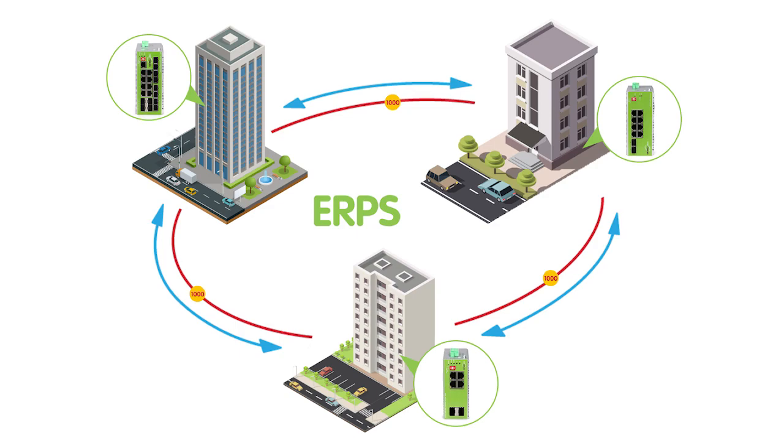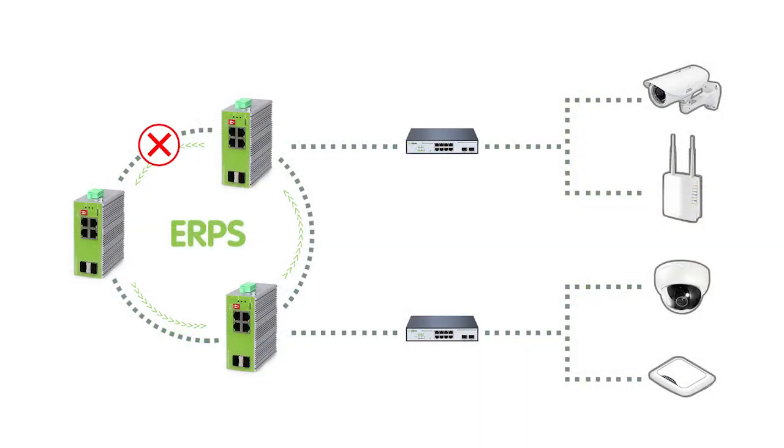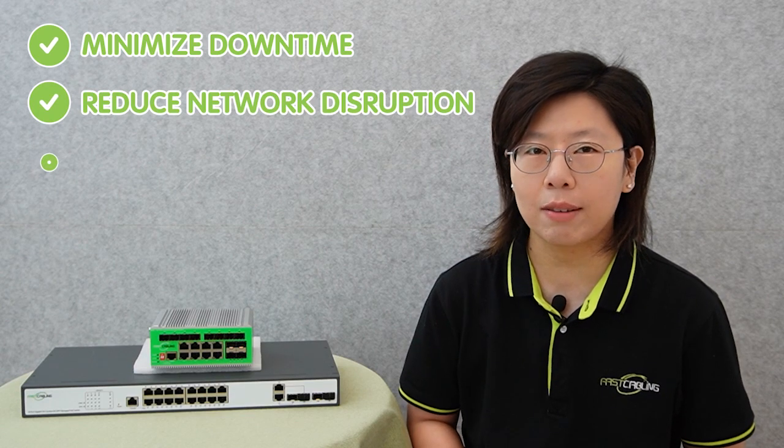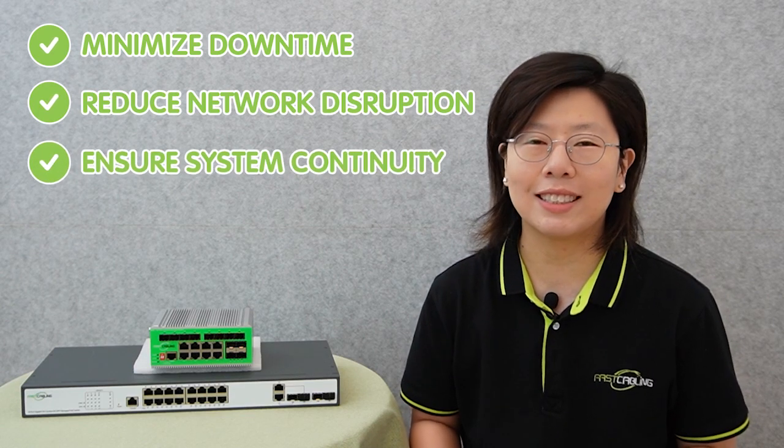ERPS operates by creating a ring topology among interconnected switches, where data can flow in either direction. The primary goal of ERPS is to provide swift network recovery by instantly detecting any link or node failures and automatically rerouting the traffic through the opposite direction of the ring. This efficient and automated process minimizes downtime and reduces the risk of network disruption, ensuring business continuity.